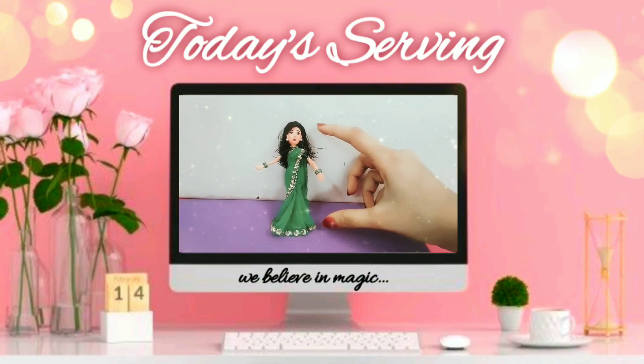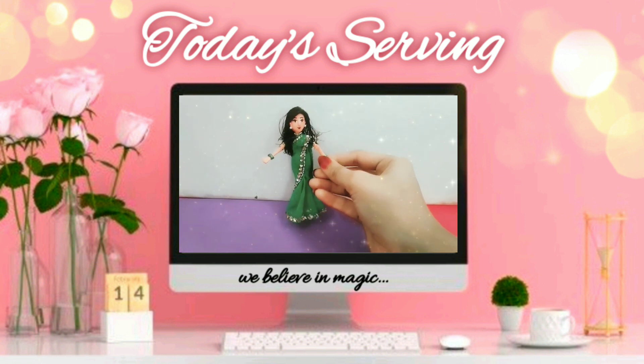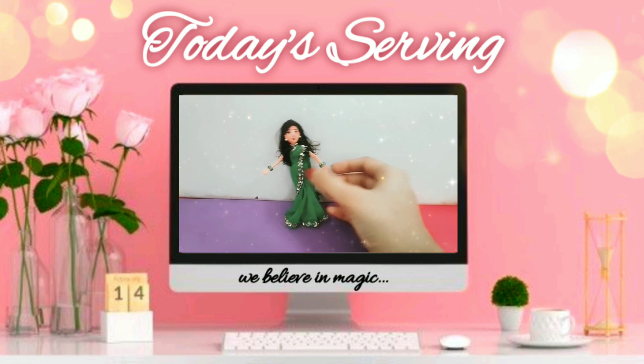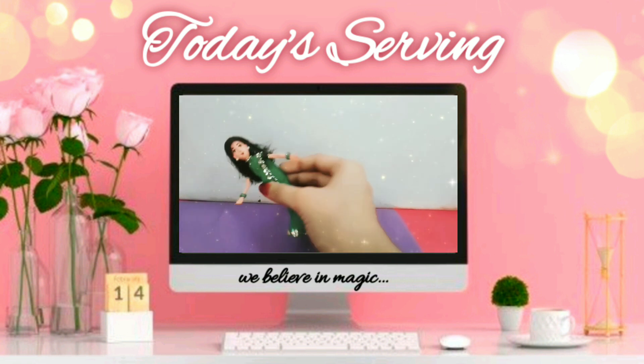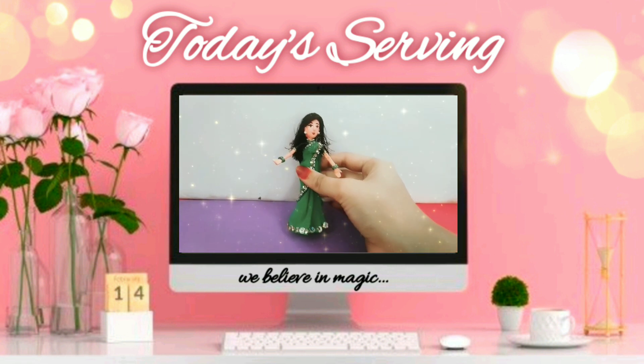Hey funnixies, welcome back to my channel! For today's video I'm back with yet another doll video — this time it's a handmade doll made only out of newspaper, and it's only one finger small. So let's get started!